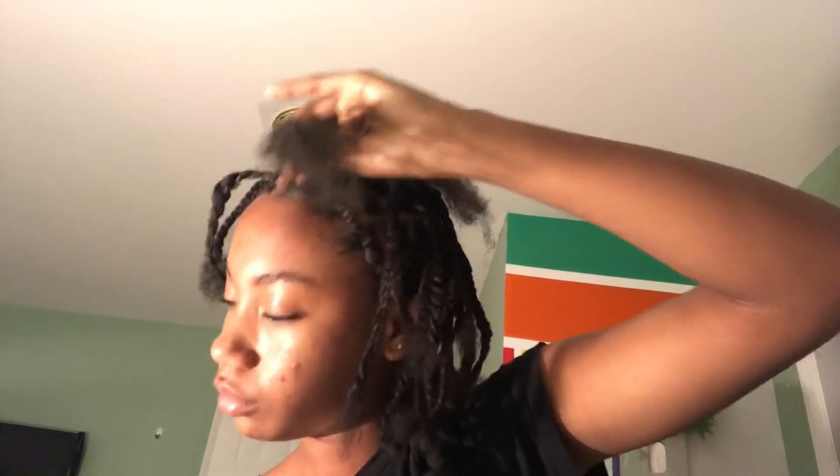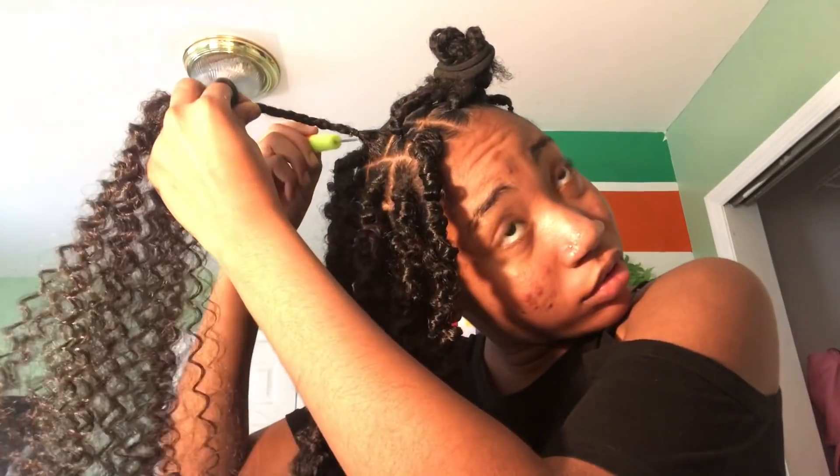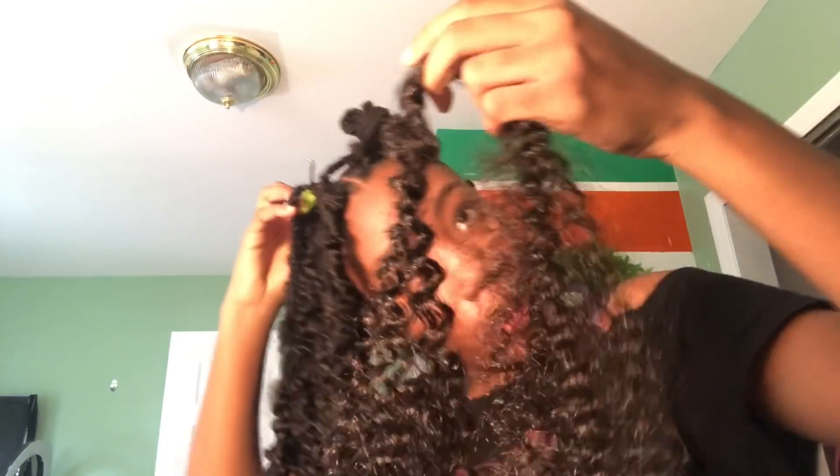Parting it took a long time — I think it was like half the process. Actually doing the lock was not that long. I think it took me around one to two hours to part it and braid it. Some of them I twisted because my hair was pretty thin on the front part, so I made sure to twist rather than braid those sections.